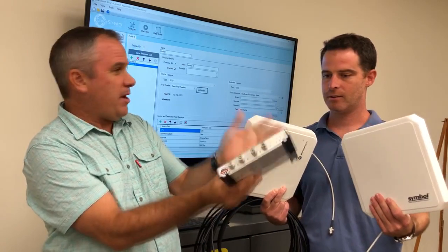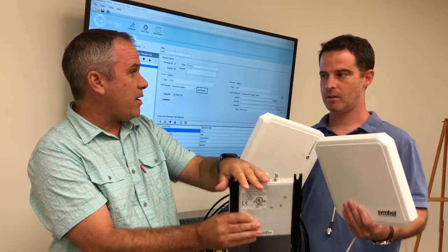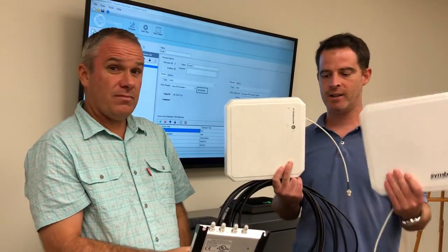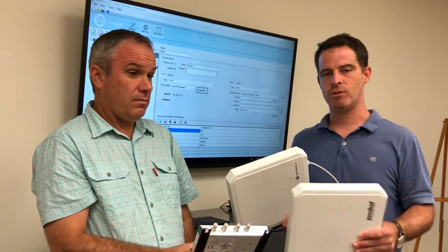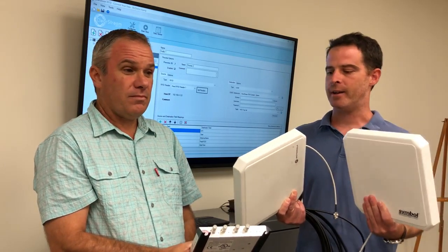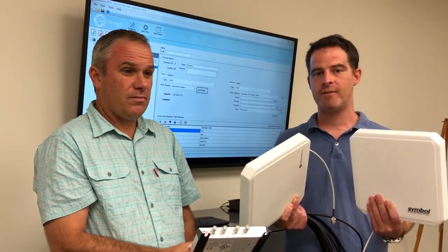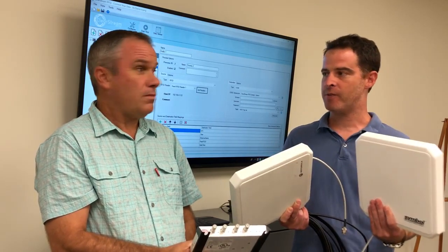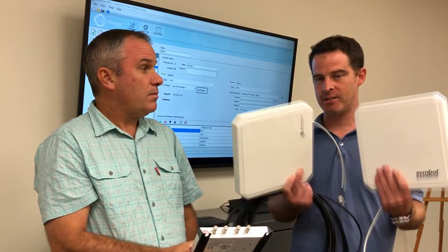So how many cables are going into this for power and Ethernet? You've got a big antenna cable for each antenna, Ethernet, and power running to this reader. So for each installation to do directionality, you have quite a bit of adjustments and installation work to make at that portal. Now, with this new FIG unit, you can actually do this in a clean installation.